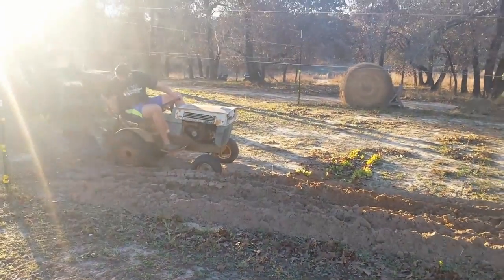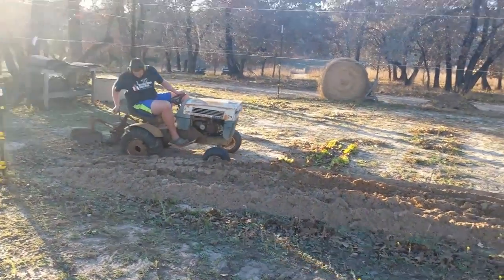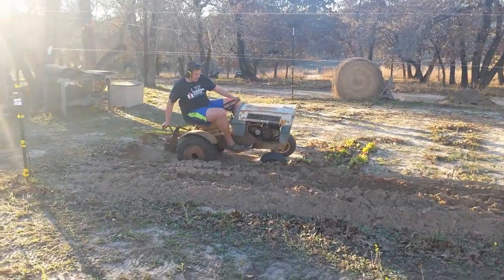Awesome little find. Had to drive to Dallas to pick it up, but can't beat it. These are really cool little tractors.